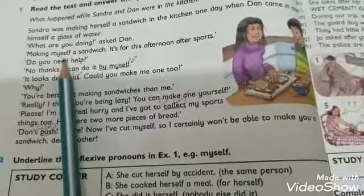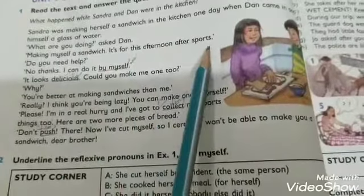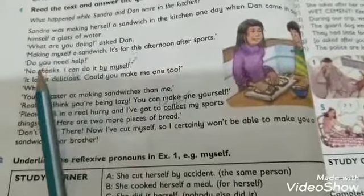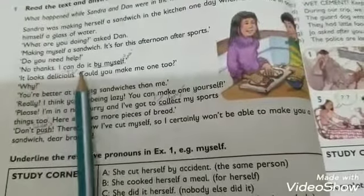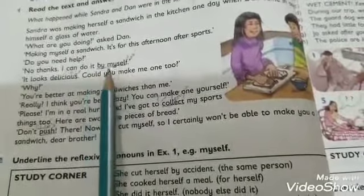Sandra replied: 'Making myself a sandwich' — 'Main apne liye sandwich bana rahi hoon.' 'It's for this afternoon after sports' — 'Jo ke aaj dopahar khelo ke waqt ke liye hai.' Dan asked: 'Do you need help?' — 'Kya tumhe madad ki zaroorat hai?' Sandra said: 'No thanks, I can do it by myself' — 'Main yeh khud kar sakti hoon.'